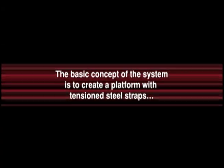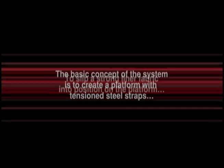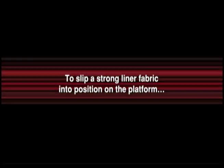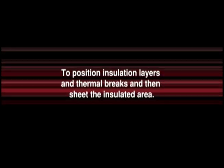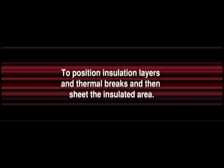The basic concept of the system is to create a platform with tensioned steel straps, to slip a strong liner fabric into position on the platform, to seal the edges and fasten the liner system to the overlying structure with self-drilling fasteners, to position insulation layers and thermal breaks, and then sheet the insulated area.